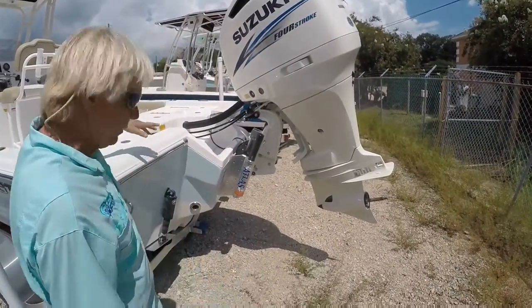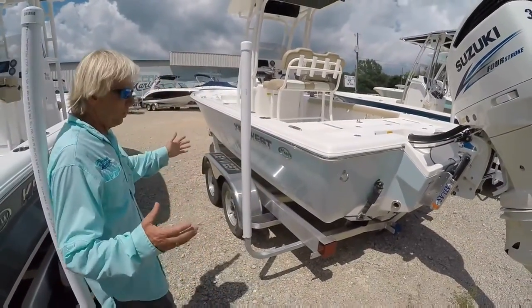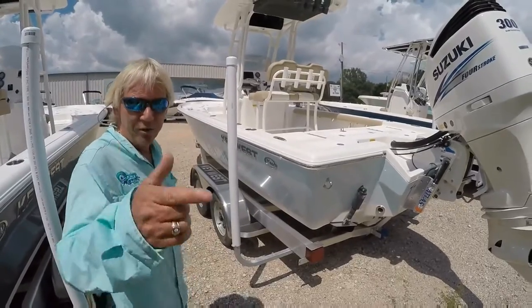This has been a preview of the 230 BR Key West — a nice, fabulous running boat and a good looking boat. Come see Rob Hawn today and I'll put you in one.